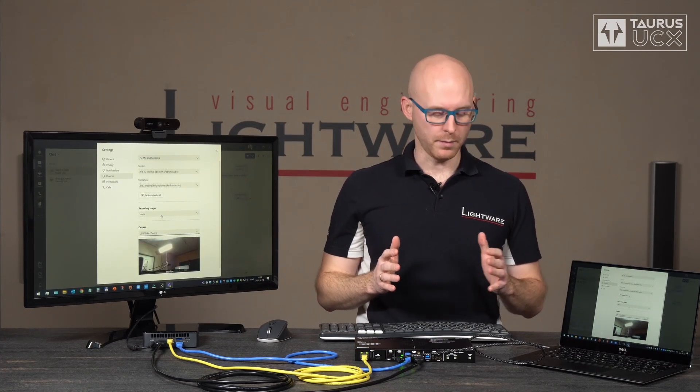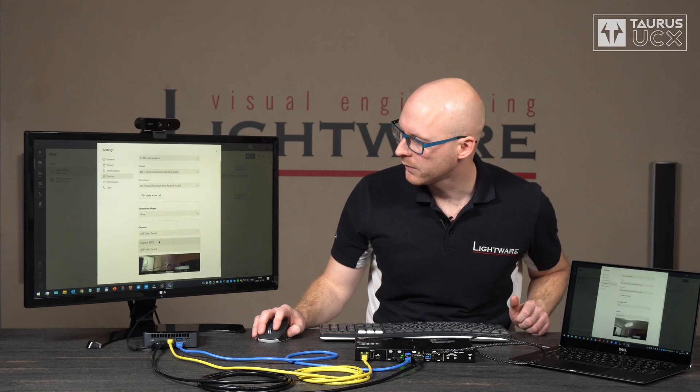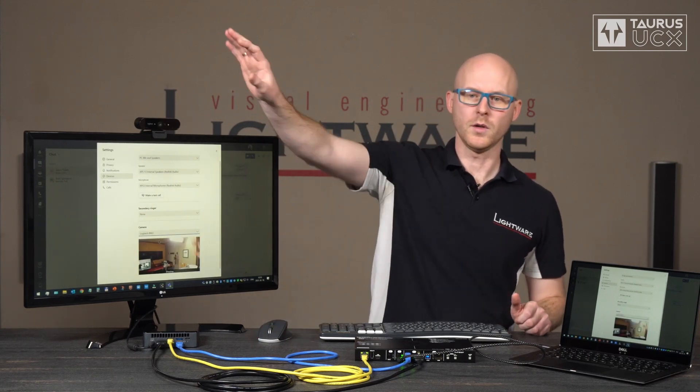Now it also has access to the USB peripherals, which I can demonstrate by using the keyboard. And I can also use the mouse to switch from the built-in webcam to the webcam on top of the display.